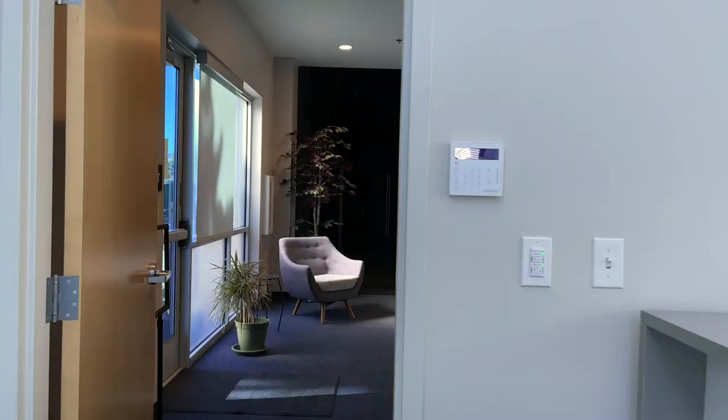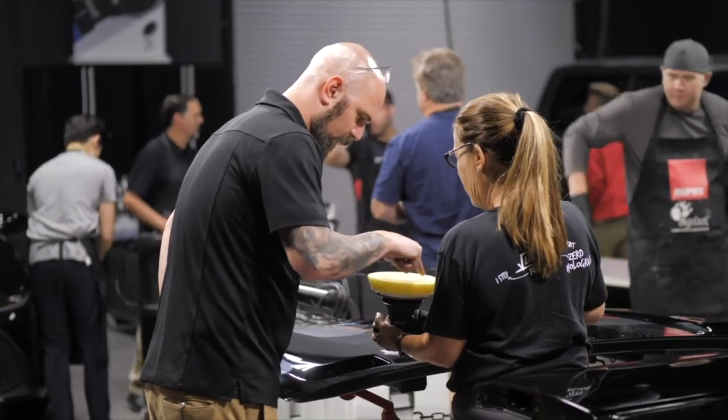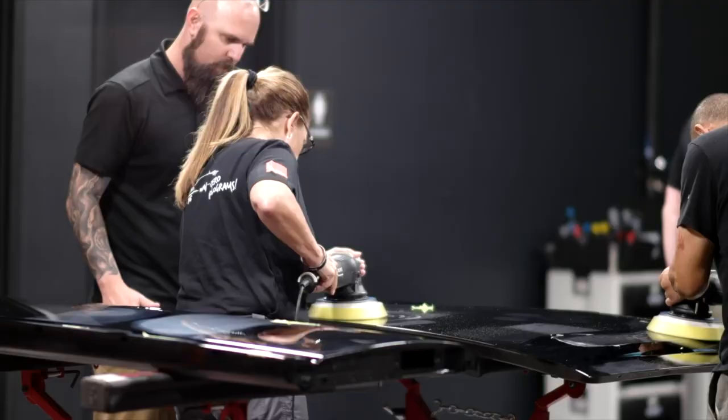To get the ultimate clarity and the highest quality finish on your car, I will go into the Bigfoot Academy and show you how. Here we are in the RUPES Bigfoot Detailing Academy, where we host our world class training events, and here we have a perfect specimen to really showcase the performance of our Ultrafine products.